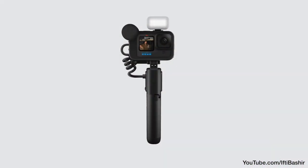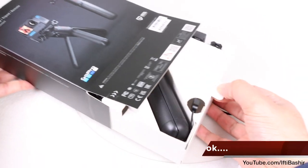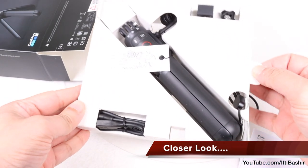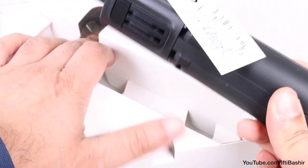Available as part of a new creator bundle which includes the Hero 10, a media mod and a light mod, or as an individual accessory for those who already have the camera. Upon first impression, the GoPro Volta is pretty simple — a grip with some controls thrown in.